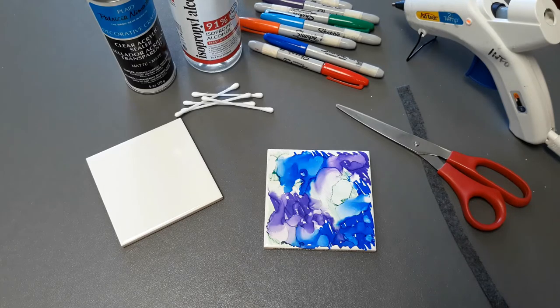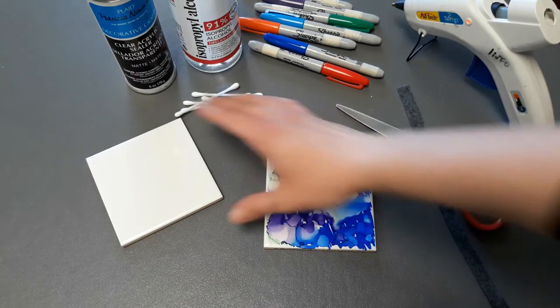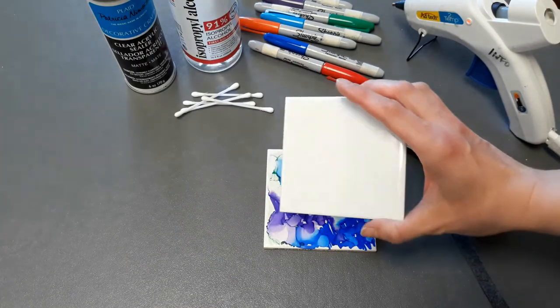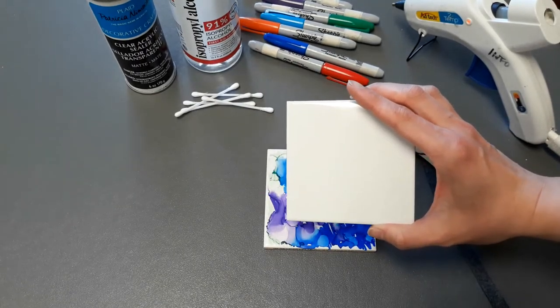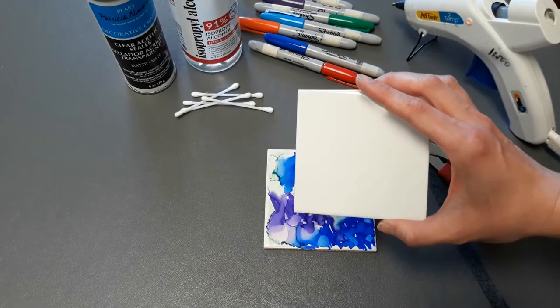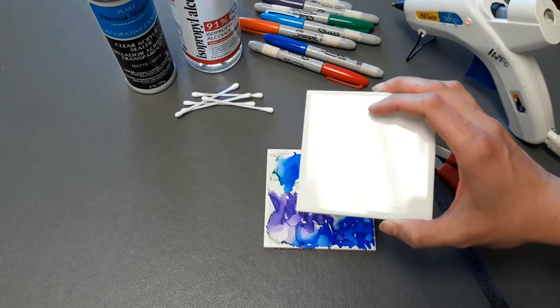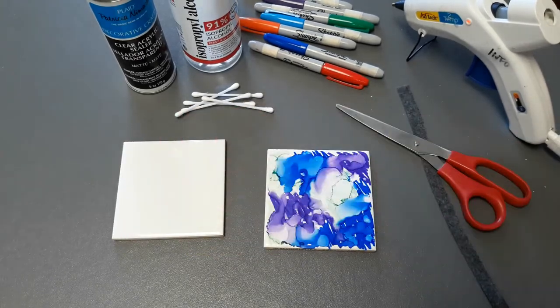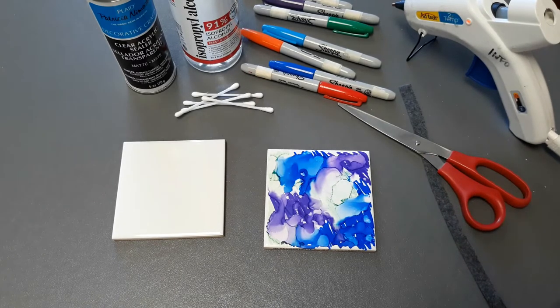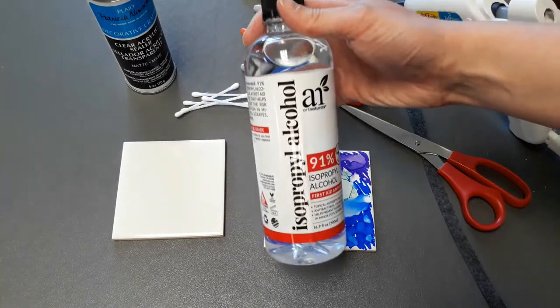You can make a set of these for your friends, for your family members, for gifts — fairly quickly — and they look so awesome! All you need is a tile. This is just a normal glazed tile that I got at the local hardware store. I think they're like 19 cents or 25 cents or something — they're very cheap. You will also need some Sharpie markers in any colors you want.